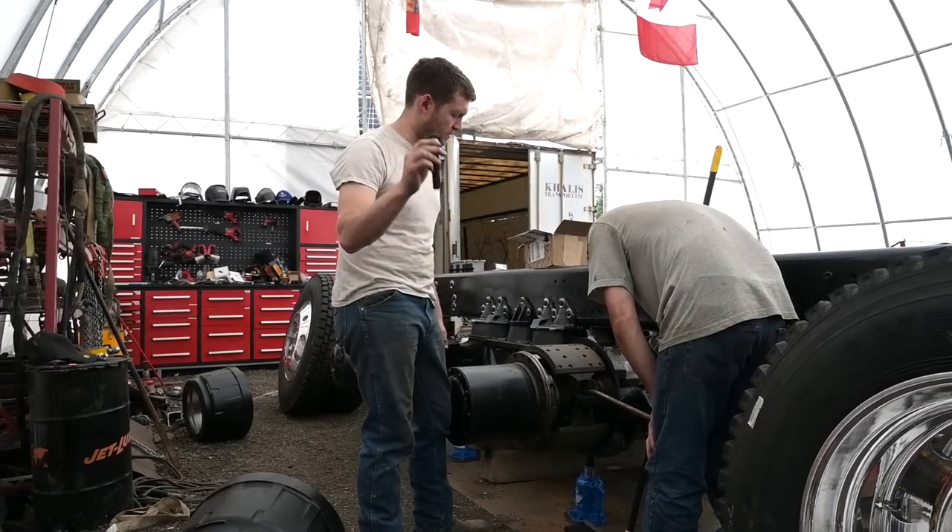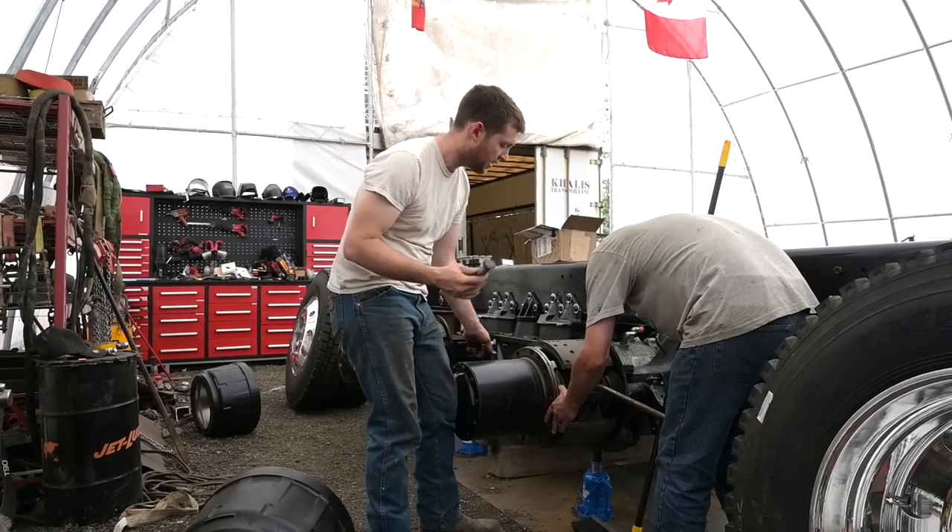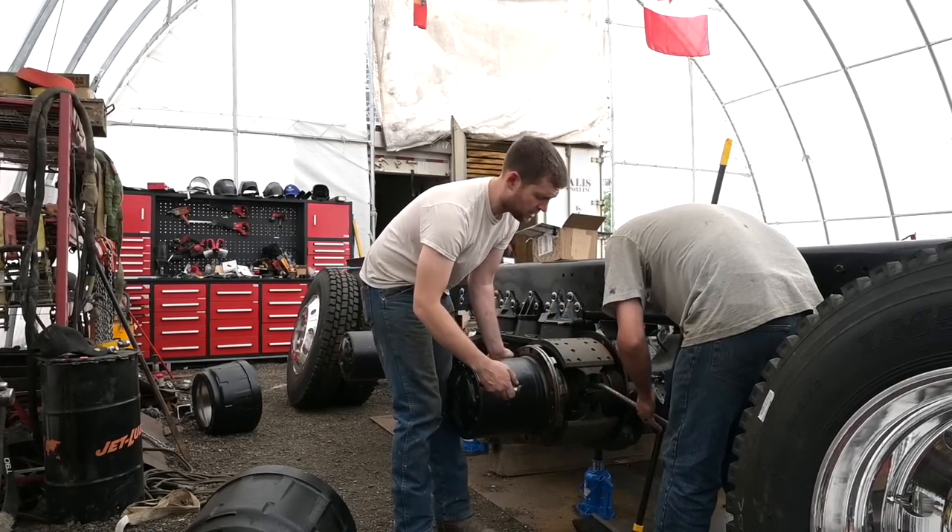We got the new wheel studs in here finally. That was only a two-day wait, so that's not that bad. We'll throw them in here and then get the tires mounted.